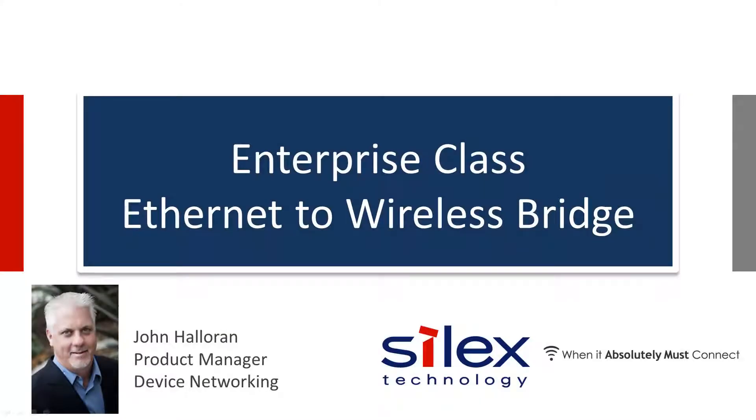Hello and thank you for joining this Silex technology presentation. My name is John Halloran and I'm the product manager for Silex device networking. This presentation will cover the robust Silex business and enterprise class Ethernet to wireless bridge solutions.